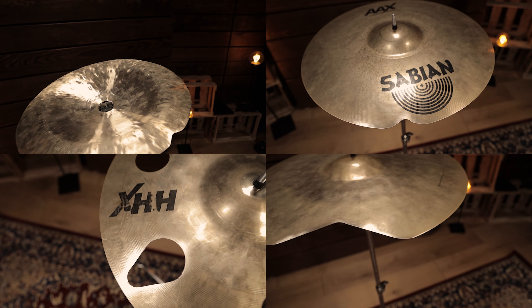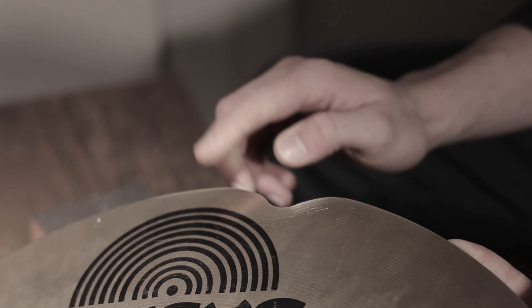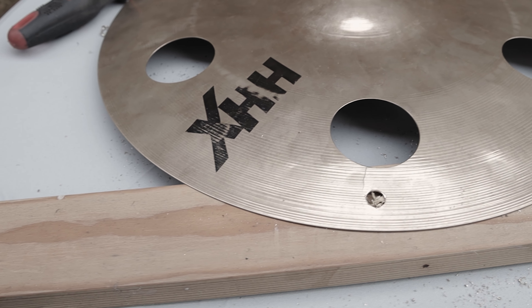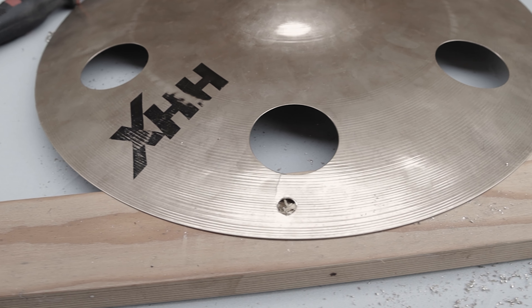We want to show you how it's done with four completely different cymbals. First, mark the spot where you want to drill a hole. The hole is there so that you end up with a rounded edge instead of a straight corner where your two cuts meet. This also gives you more stability and helps to prevent the cracks from getting bigger.